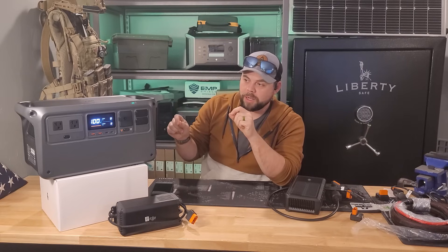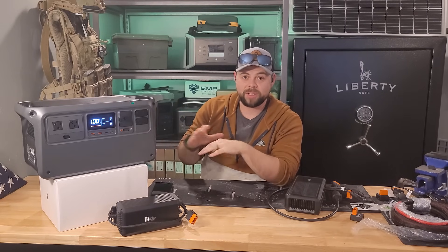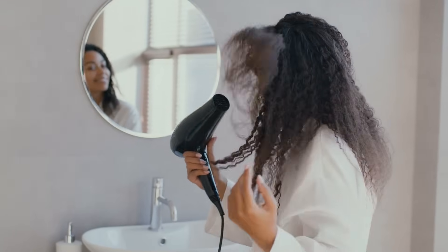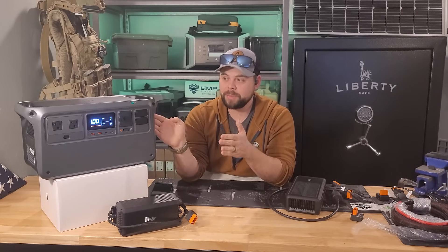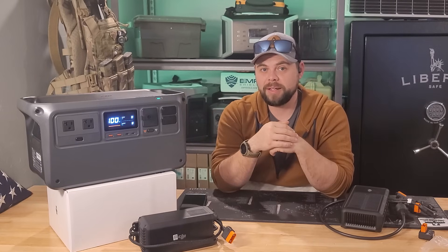The fans do kick on when you first turn on the system but it doesn't run them hardly ever. Unless you're running a really heavy load the fans will kick on and they're decently loud — though I wouldn't say very loud. You can still carry on a conversation easily right next to them. So if you're using this in a hot environment you'll probably hear those fans kick on.